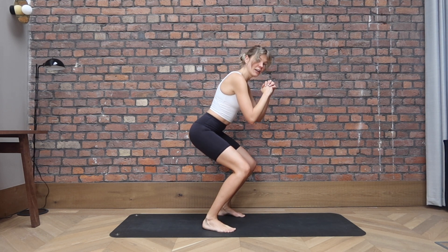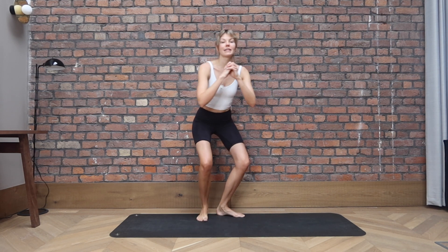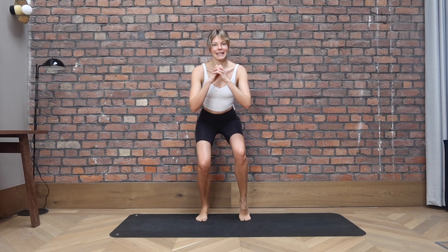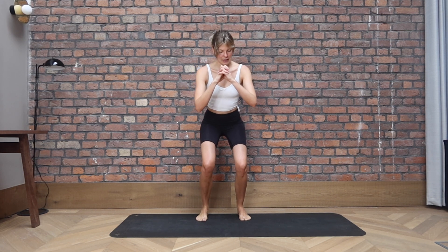From there, right heel lifts, lower, left heel lifts and lower. So try to stay quite low in the squat. If you need to come a little bit higher, do so. But otherwise try to stay here. Really working into those legs for four, three, two, one.